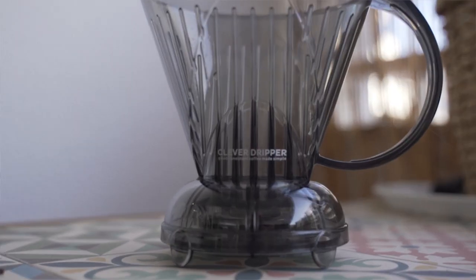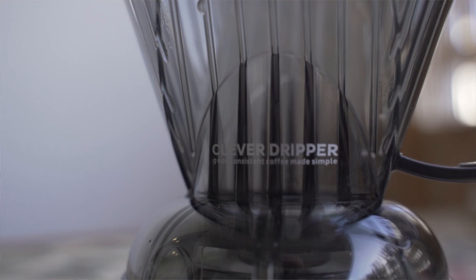In our last episode of the Battle of the Coffee Brewers, we had the French Press versus the AeroPress. I complained on that video about the French Press being a pain to clean out, and in the comments, a lot of you mentioned that the Clever Dripper is actually a really good alternative to the French Press — it's an immersion dripper without the cleanup.